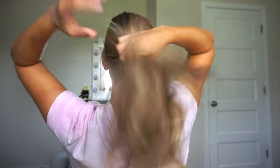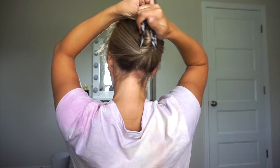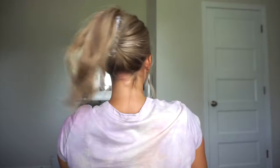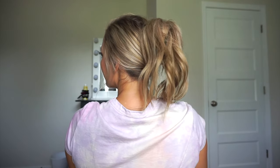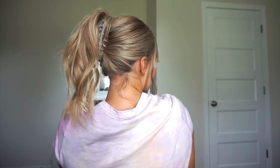This next one is super 90s early 2000s but I thought it'd be fun to throw it in here. So I'm just twisting my hair up, putting the claw clip right on that twist, and then just allowing the rest of my hair to drape over. This makes me feel very nostalgic — I love it. I'm not sure I'd wear it out but I had to throw it in here.